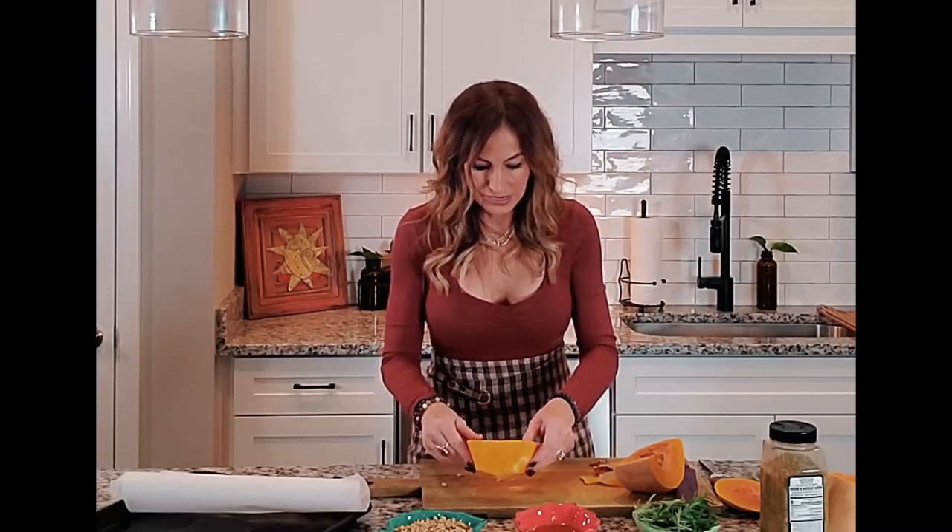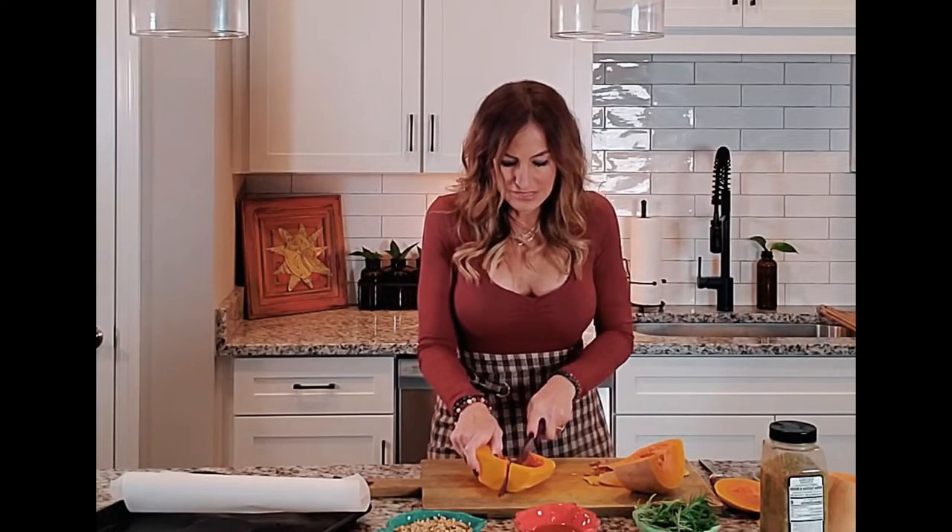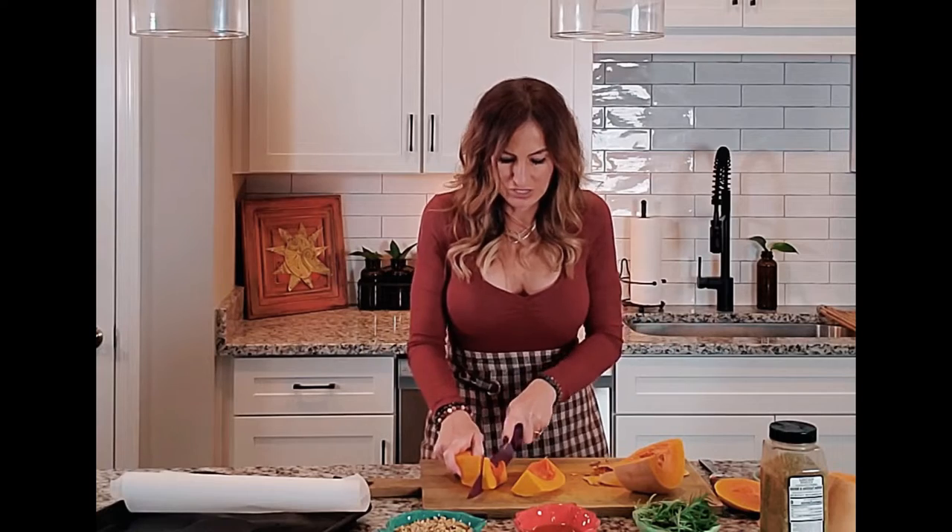I am a keto expert — butternut squash is not strictly keto — but for a nice little treat it is very healthy. As I maintain my keto weight loss, I start to add back in berries and squashes. I'm not going to add white bread, but I do add things that are healthy that I might have skipped when I was being really strict with keto.